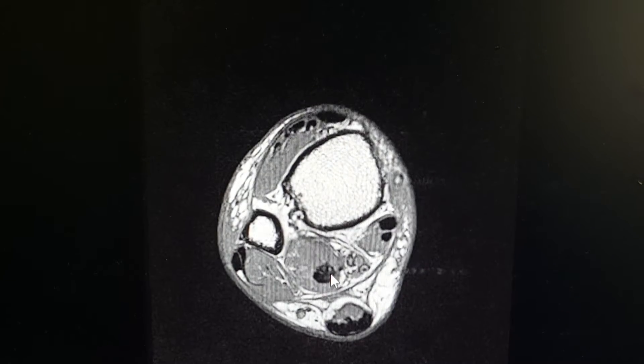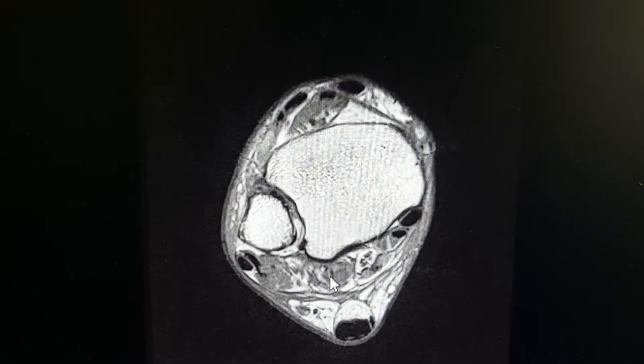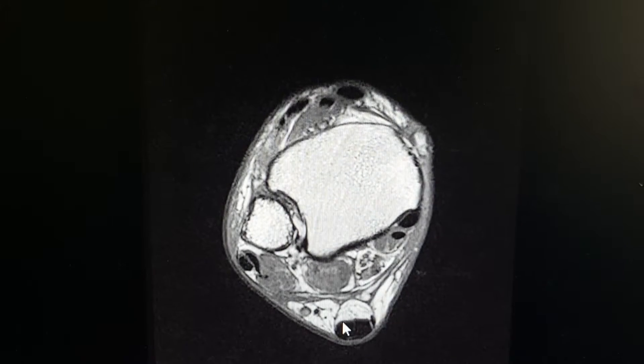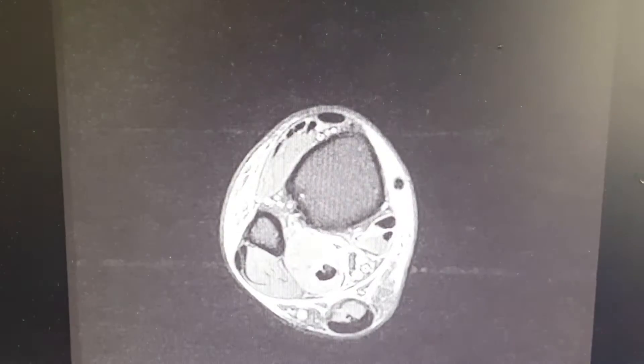Here you can see it goes from black — it should remain black in this area — and there it goes right there. Tendons, here you can see, here's the Achilles, nice and black, and that's how it's supposed to be. I'm going to show you a few other images where you can see it a lot better.